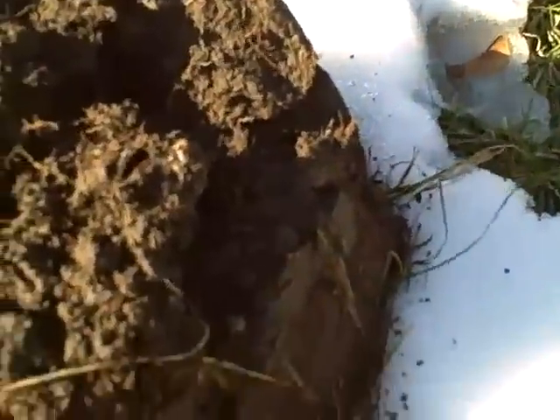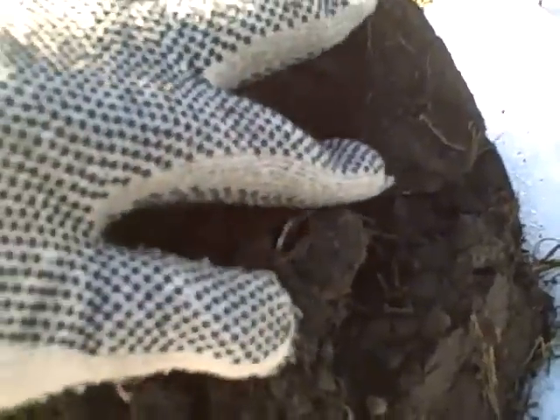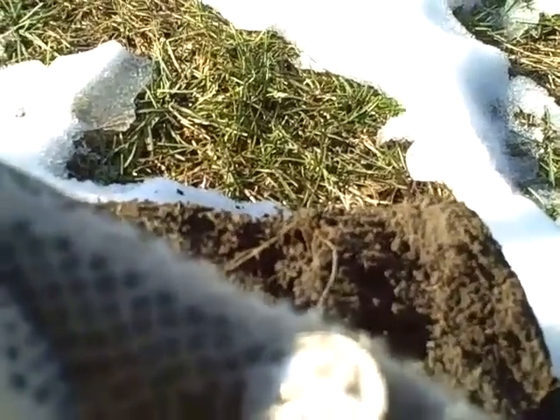I just dug a piece of trash — a bottle cap — and then my second signal I got this. I can see a silver rim. A dime. And it's a rosy.